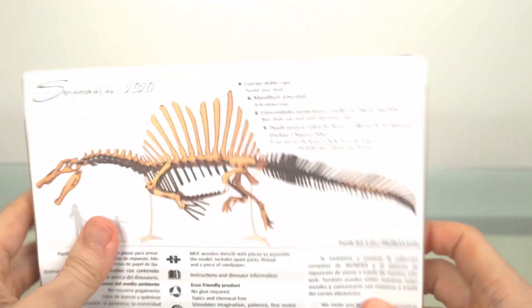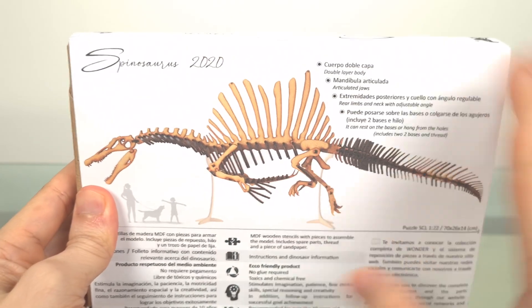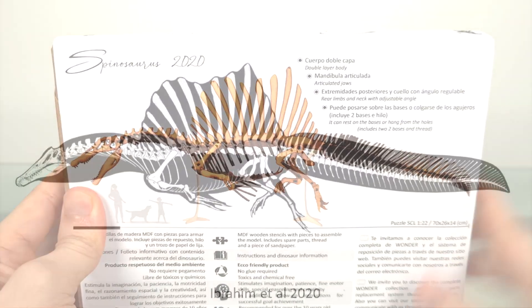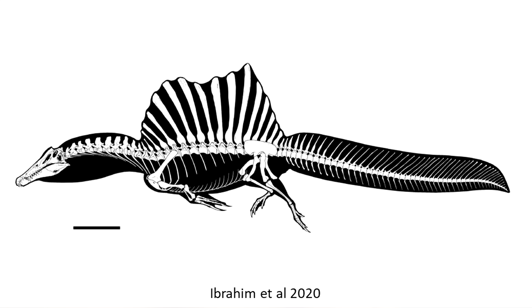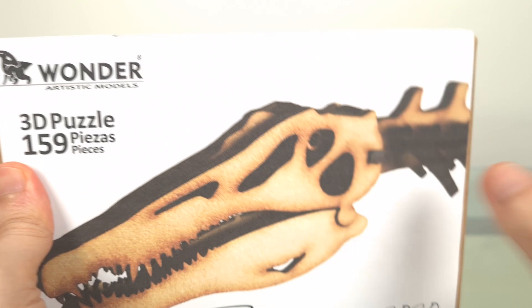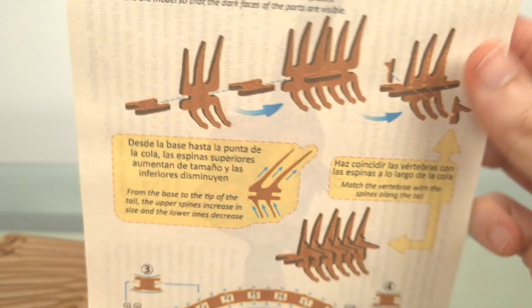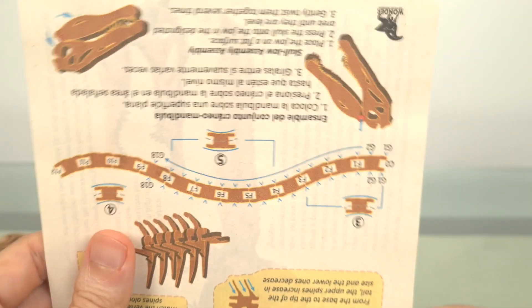I'm really excited to review this. As you can see, this is Ibrahim's 2020 model with that revised tail. It's got 159 pieces, so it's fewer than and perhaps a little easier to do than the T-Rex. The instruction sheet is just one page this time, and again it's bilingual, so it's not an issue if you don't understand Spanish.